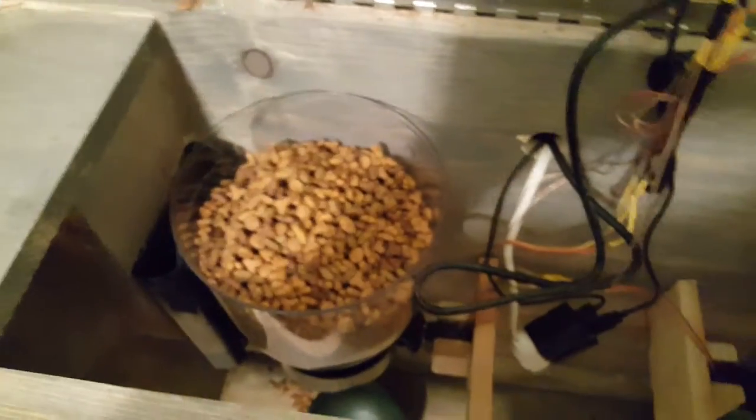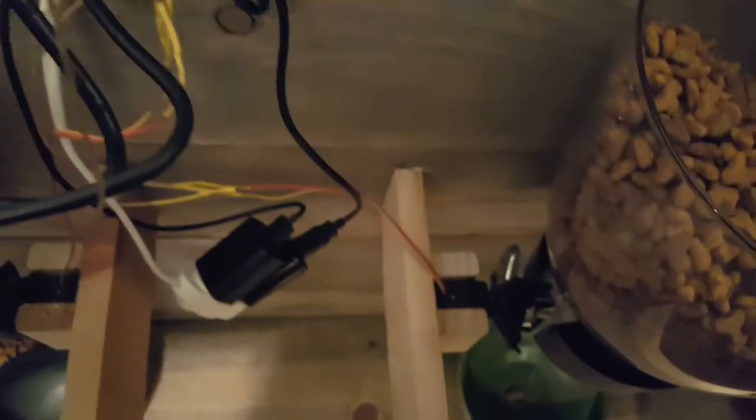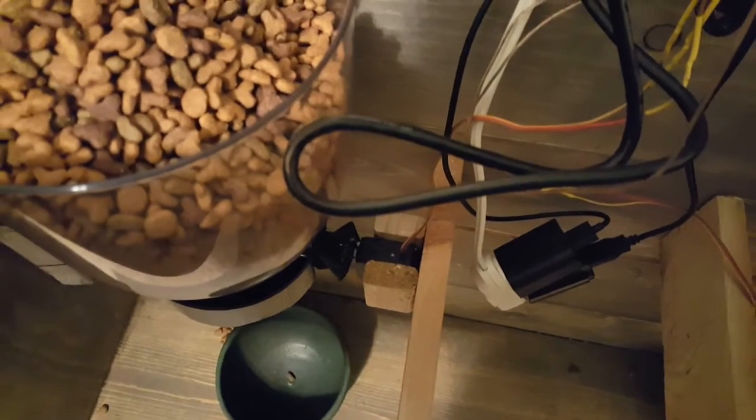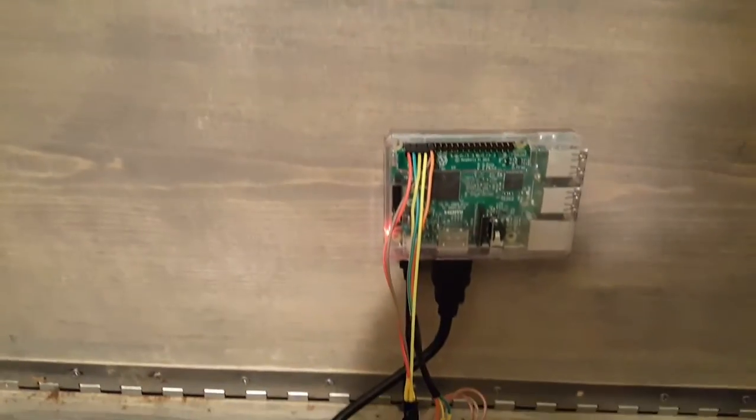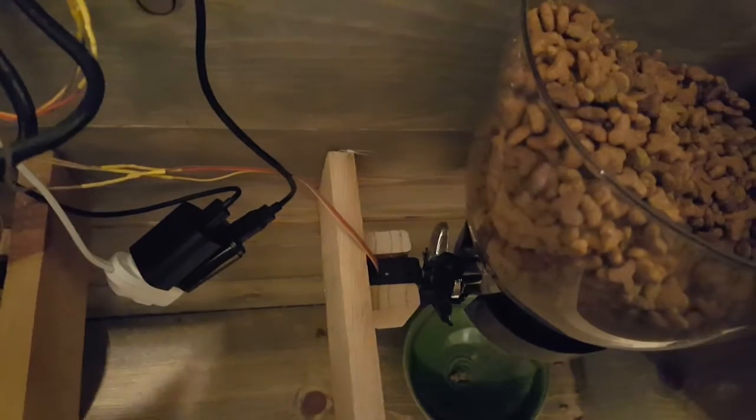This connects to two bins — these are just cereal dispensers. The Raspberry Pi is connected to these servos, which are continuously rotational servos. When the Raspberry Pi runs a script, it uses pulse width modulation to turn on these servos and rotate each of them for about a second or so.